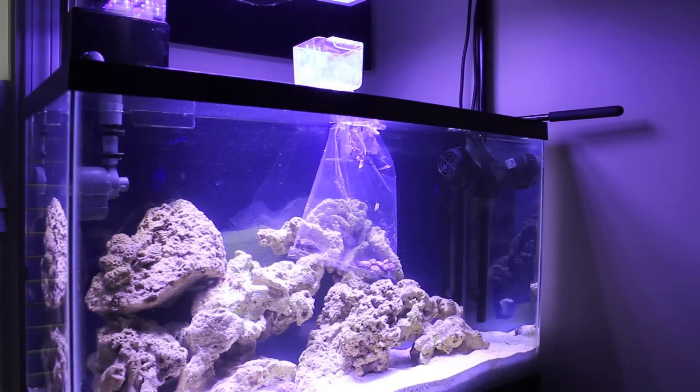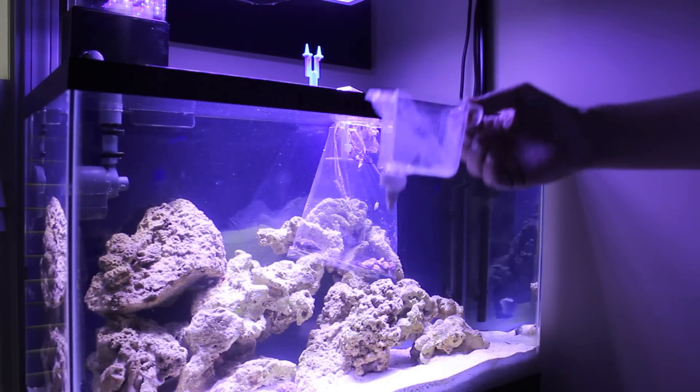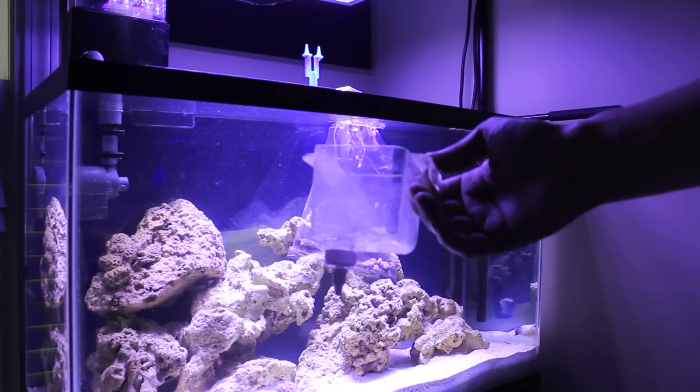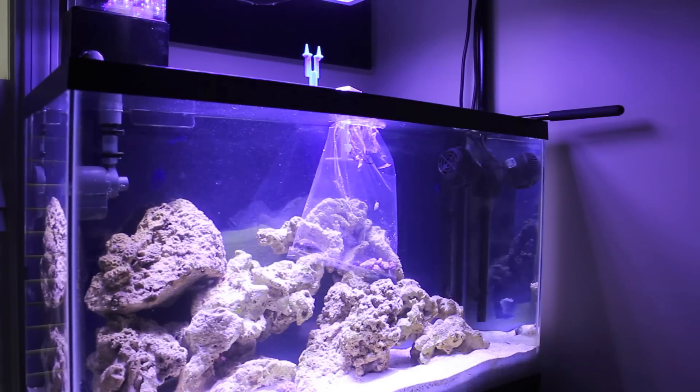We are back. The cleanup crew should be acclimated pretty well to my water. The drip cup we put up there is empty, so all that water has dripped into the bag. Everything has been acclimating for about 30 minutes. I've turned the lights back on just a little bit so I can see what I'm doing. It's time to get the cleanup crew out of the bag and put them into my tank.